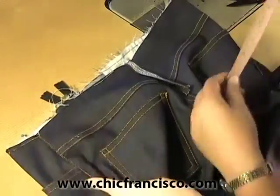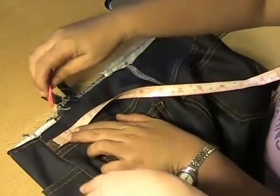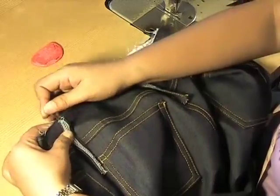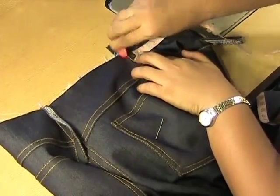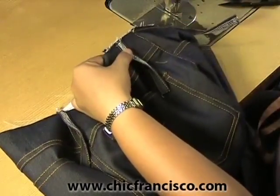The other belt holder will be from the seam — we will pin it one inch or 2.5 centimeters away from the side seam line. We will also go out one inch after the side seam line to attach the other belt holder.